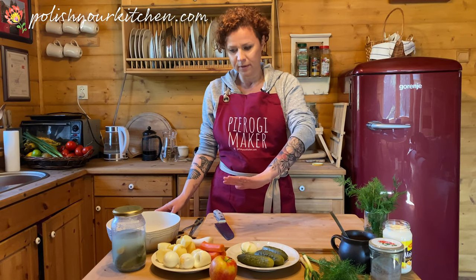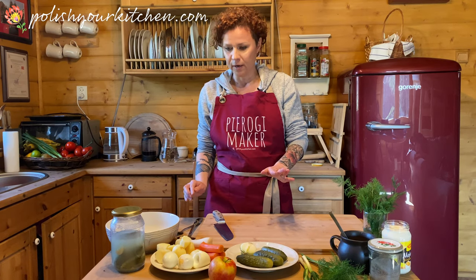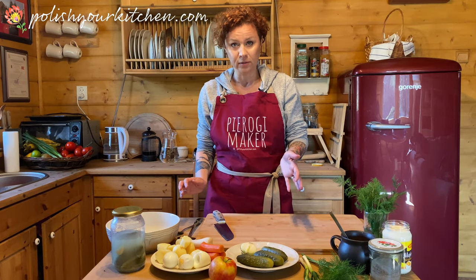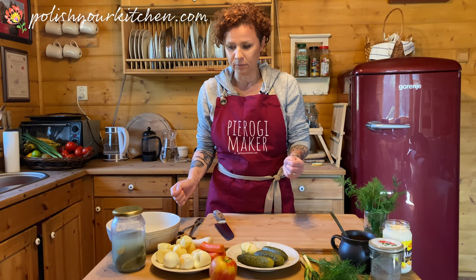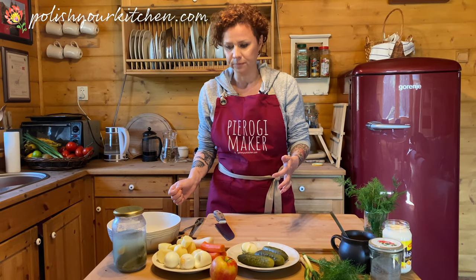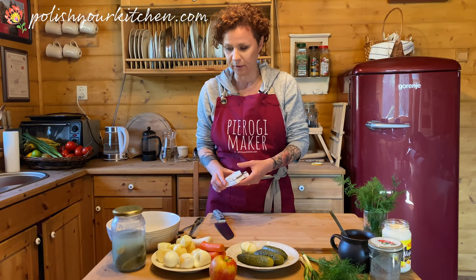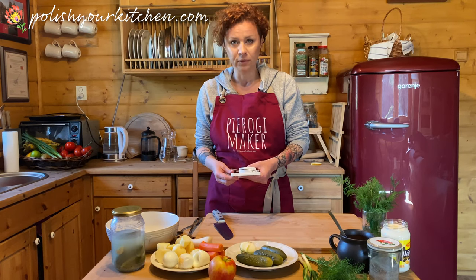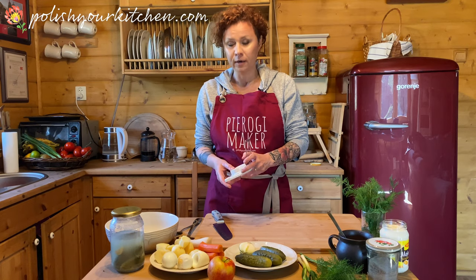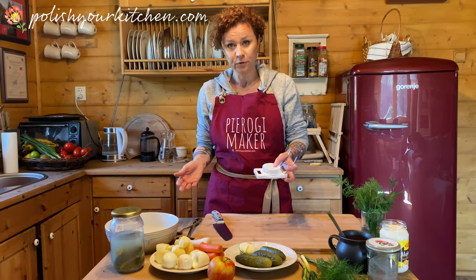This is a lot of chopping, but I'm going to show you a trick to make that process a little bit faster. This is also a good way to get your family involved and have someone chop something up. But this is a super, super tasty salad — we love it. We eat it at Easter for sure and year round, but since Easter is coming up, I'm making this for you today.